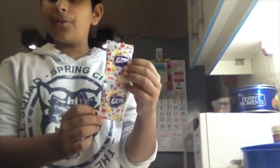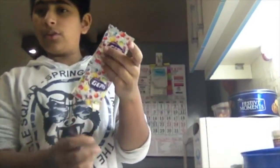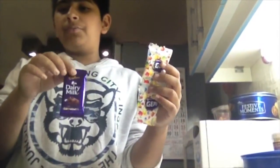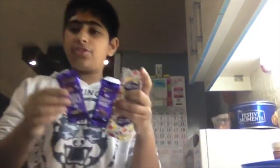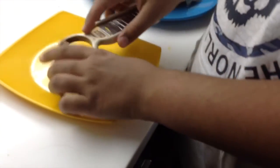Okay, so we're gonna be decorating our cake. First of all, we're gonna be using Gems. If you live in India you know what Gems is, but if you don't, you can use Smarties or Skittles — whatever you think is right. And we're gonna be using Cadbury Dairy Milk, that's just a normal chocolate. We're gonna use two of each. We're gonna be shaving the Cadbury chocolate.